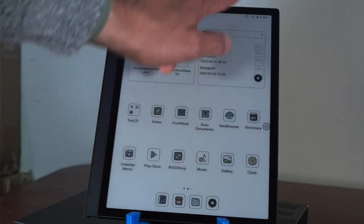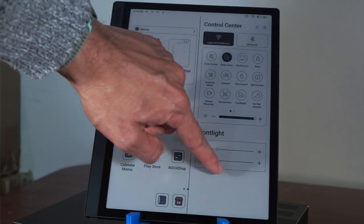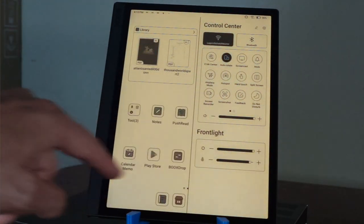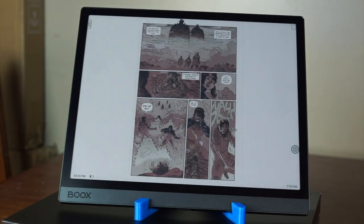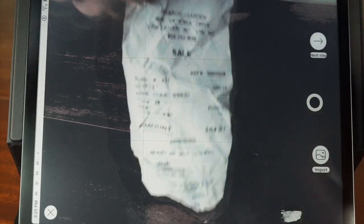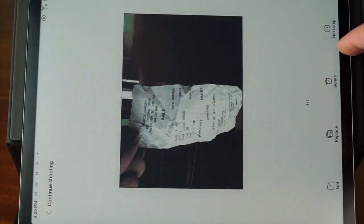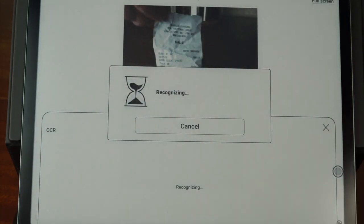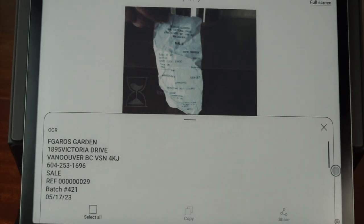Additional features worth mentioning include the Tab Ultra C's variable color temperature front light, which can transition between amber and white light — though amber light washes out the color layer, making it look practically monochrome. The gravity sensor is highly useful if you're trying to full-size a double-wide PDF page, such as manga or comic books, which are practically unreadable on smaller e-readers. It also has a 16-megapixel rear-facing camera for document scanning and digitization, although performance in low-light conditions could be improved. Once you've captured an image on the Tab C, you have access to Onyx's outstanding optical character recognition software, which lets you digitize any text with just a touch of the touchscreen.